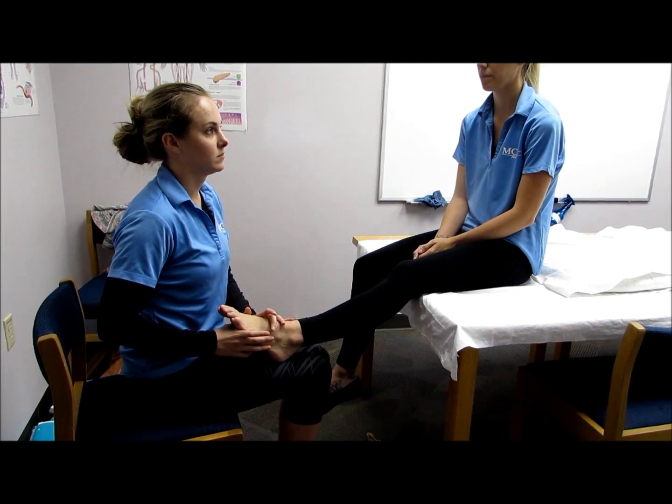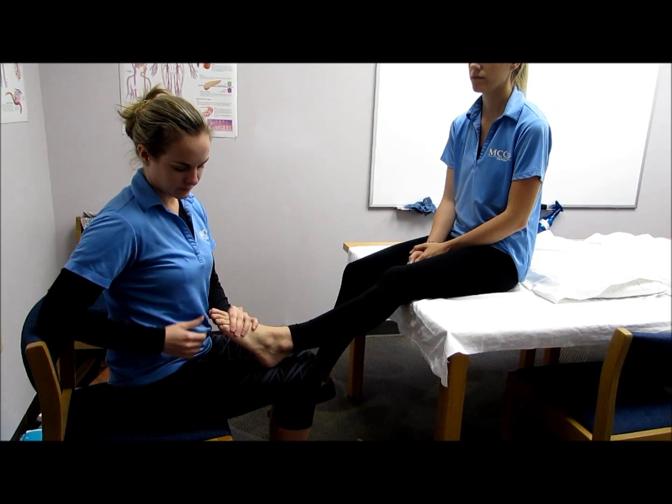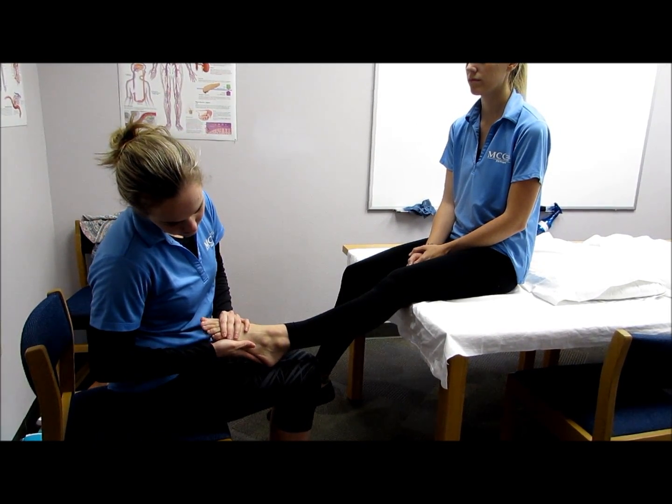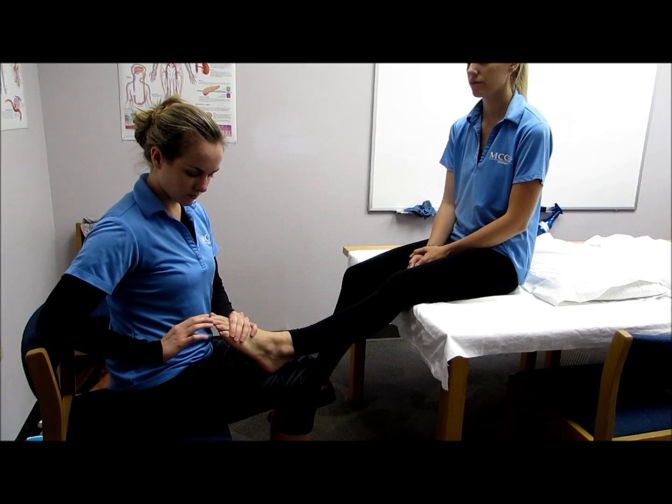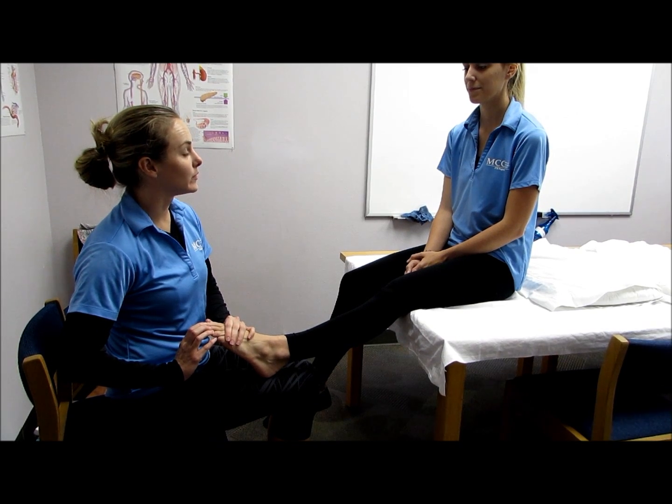For the second test, stabilize the MTP joint and place the ankle in slight plantar flexion. Apply pressure against the dorsal surface of the distal phalanges in the direction of flexion. Hold, don't let me move you.